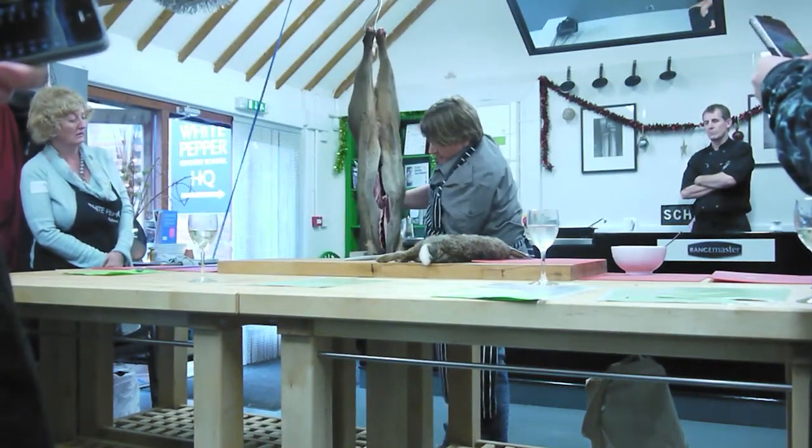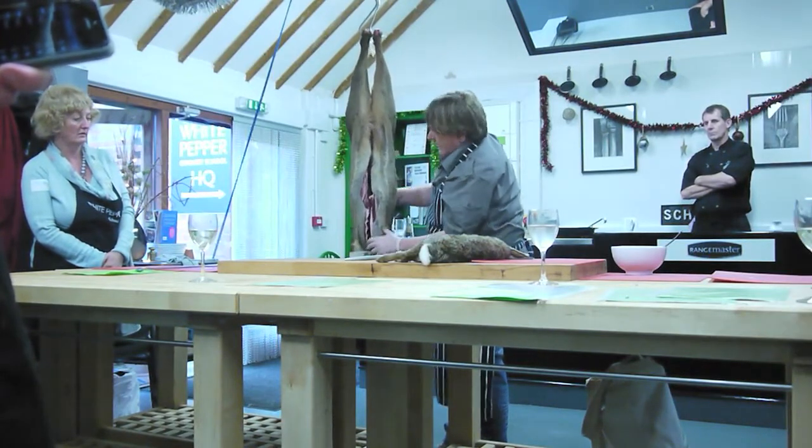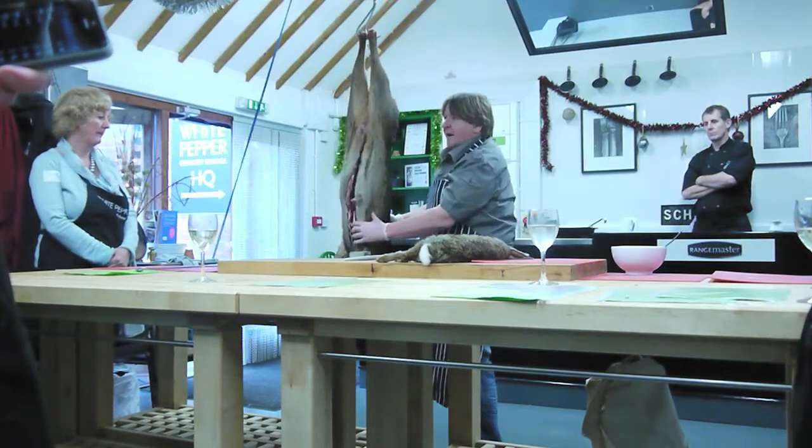And then, as you can see there, I trace down to the bottom of the forecourt of the legs, and it should peel back nicely all the way back down to the bottom of the animal.